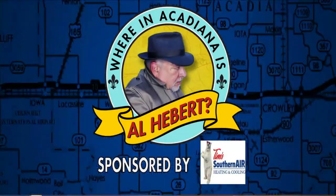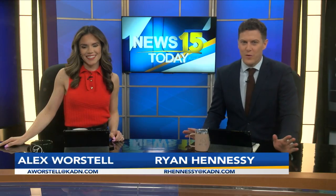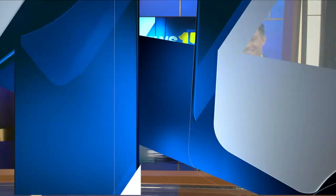Where in Acadiana is Al-A-Bear? It is 5:39. Easter is just a few weeks away, and friend of the show, Stacey Dempsey at the Frosted Apron is getting ready for it. They always have such a great time, and they teach us new things.